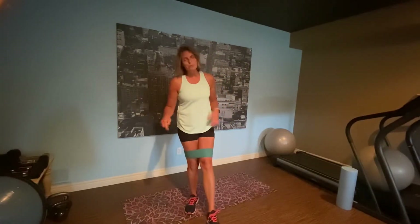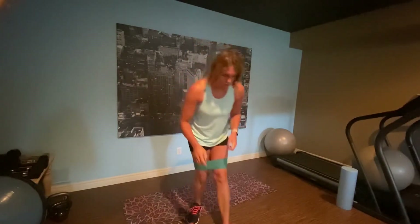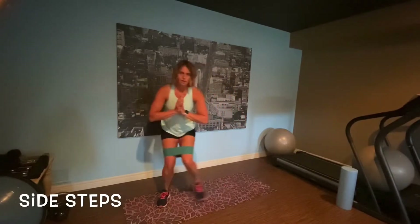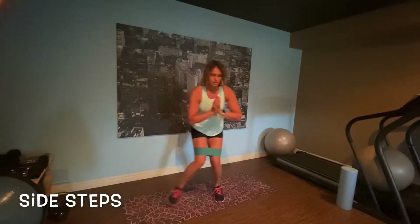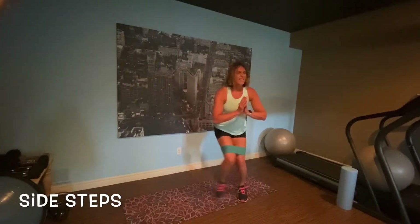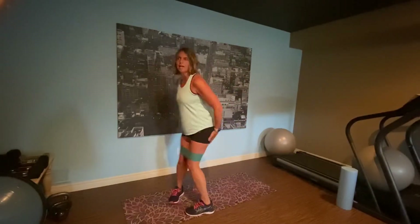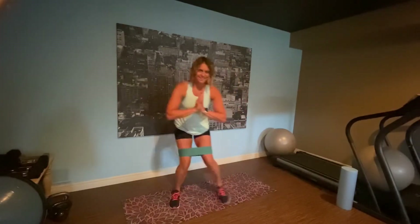We're going to try to get through 30 seconds of each one, 15 seconds rest. The first one we are starting with is just a back and forth. We are back, stay low, back and forth, you're just tapping. I am already feeling it. I can already feel the glute muscle.